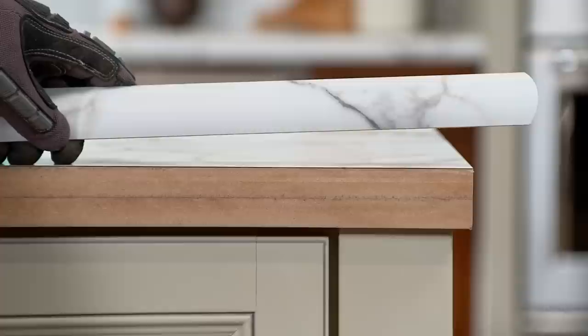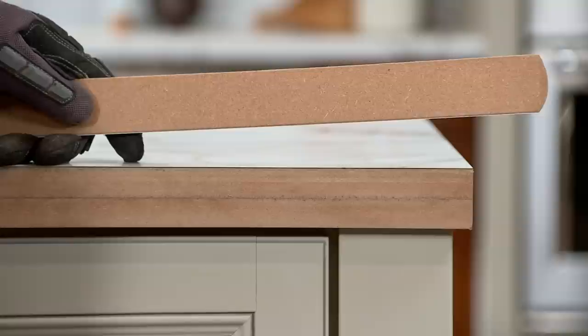Ideal Edge has an inch and a half drop down, so your Formica laminate countertop should consist of a 3 quarter inch substrate and a 3 quarter inch support build down.